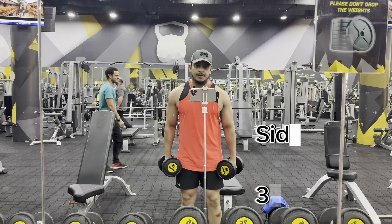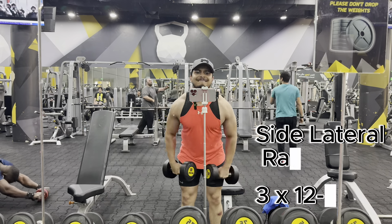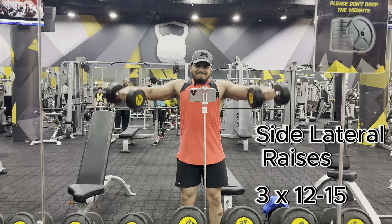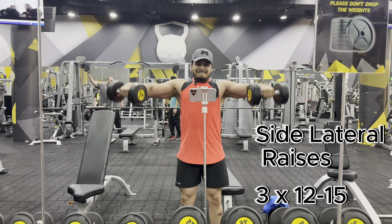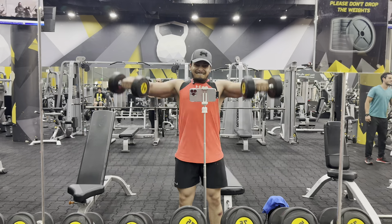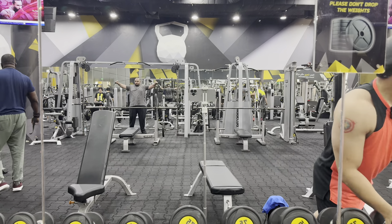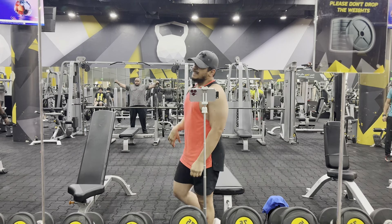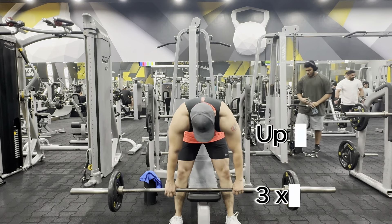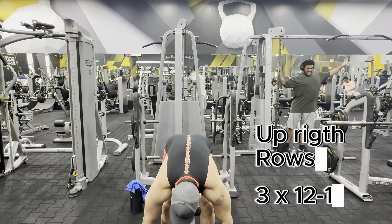This is my third exercise: side lateral raises. You can also take 3 sets with more reps.